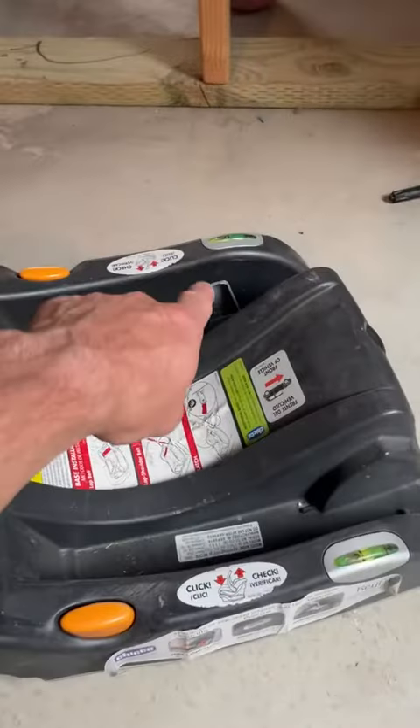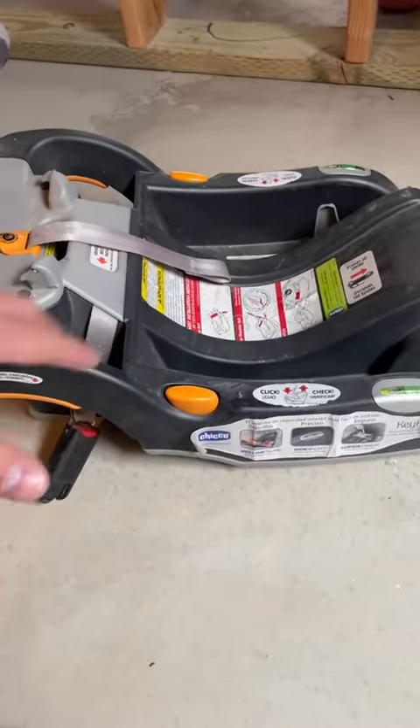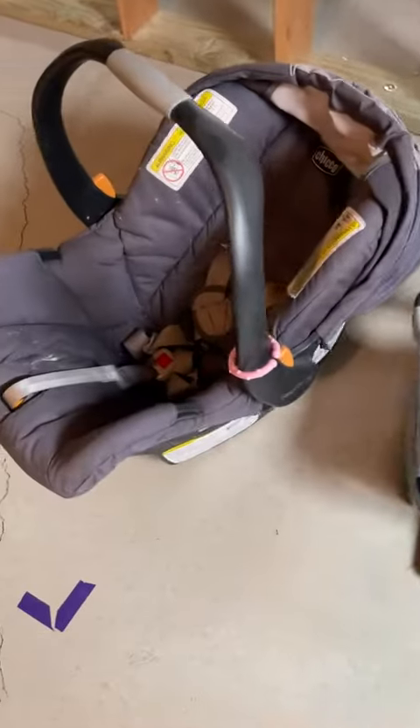You also have the leveling system on both sides. That's how this one works — very simple to install, ready to rock and roll.